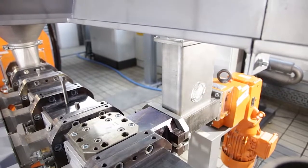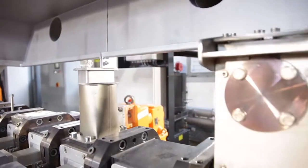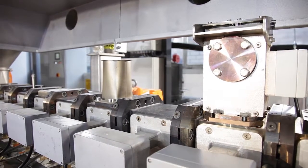Especially for sensitive products which need a very good degassing, we are able to use a frequency controlled dry running vacuum system, which allows us to create under pressures up to 10 millibar to get very good mechanical and product qualities.